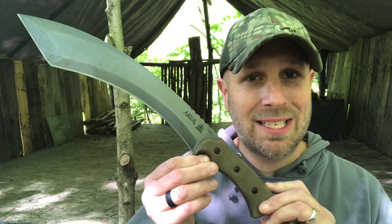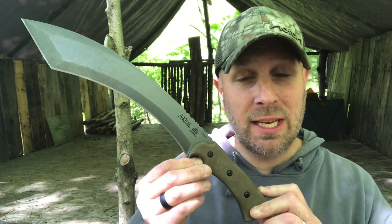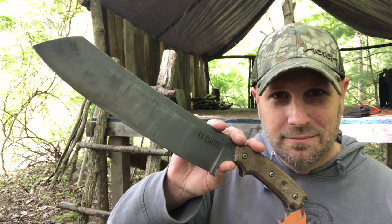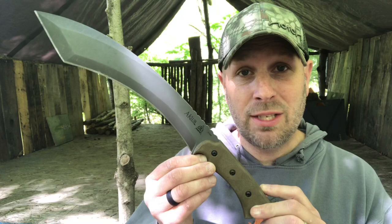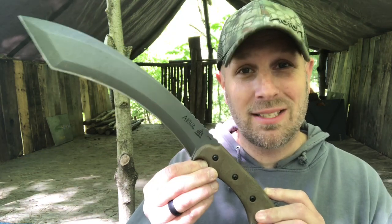Hey, what's up everyone, Tim here from Everyday Tactical Vids. We're out at the Bushcraft Base Camp and today we're gonna be talking about the Tops A-Club. We're gonna compare this to a bunch of other chopping tools that I've tested out and used over the years, and we'll give you a chance to see if this fits into your wilderness survival, outdoors, camping, hiking systems.